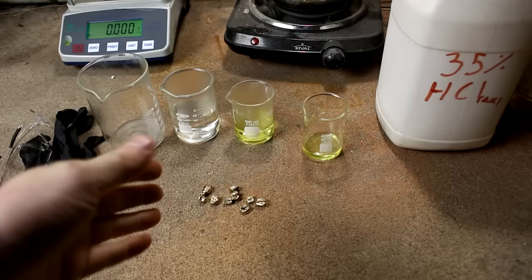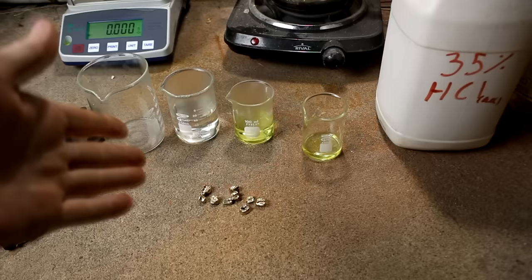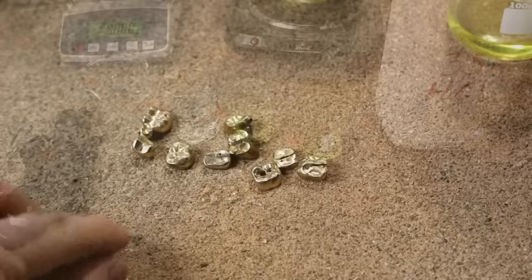Hi everyone, welcome back to Cody's Lab. It's been a year now since I started my precious metal refining series, and it's been a while since I've done the last episode, so I figured I'd start that up again and process these gold teeth.